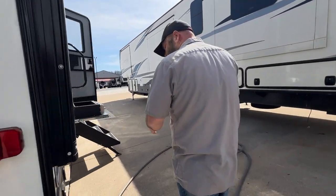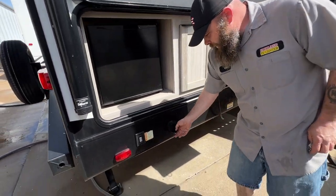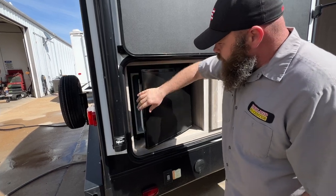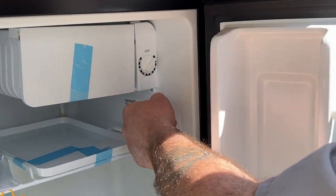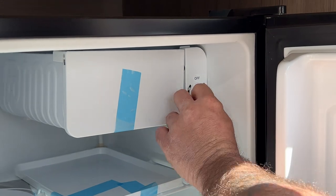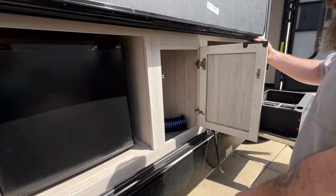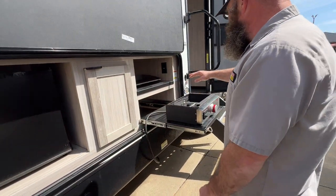Coming around to the side, here's the other switch for the rear stabilizer jacks. You do have a quick-connect spray port out here as well. You've got your outside mini fridge — temperature settings go up to six being the highest. Usually keeping it right around three and a half to four is a pretty good sustainable temperature. You do have a small little freezer up top, and there's cabinet space here with a quick-connect hose.